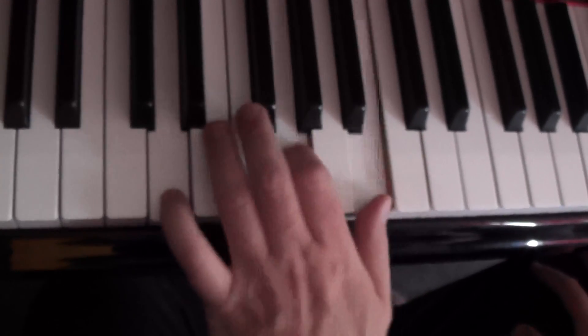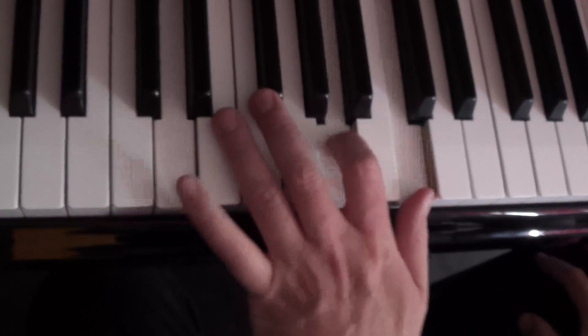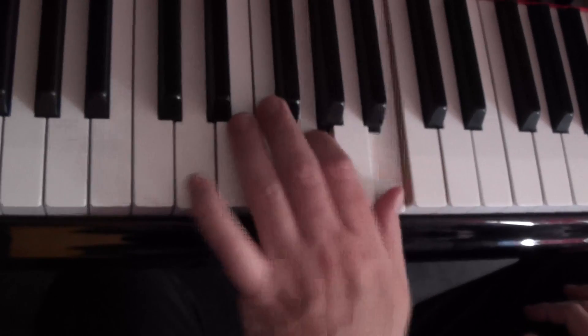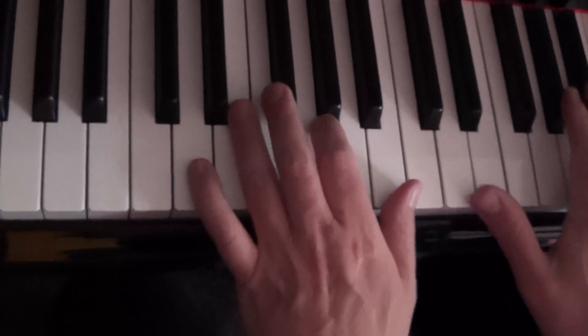Now I've heard some people do a really Mickey Mouse kind of left hand to this. That's totally Mickey Mouse. If you can't really play, I suppose you can do that, but I don't really think it's particularly effective.